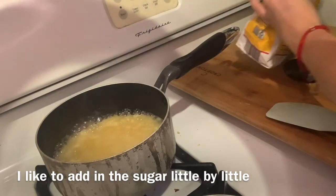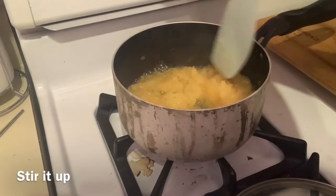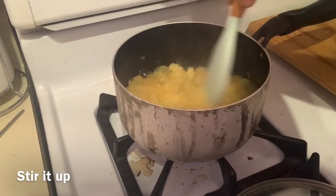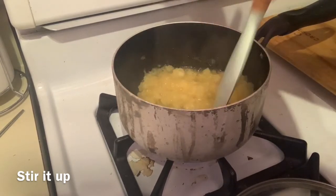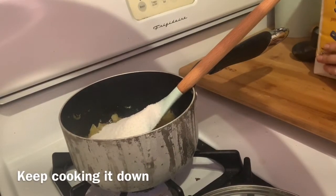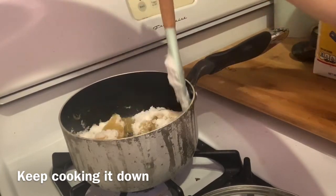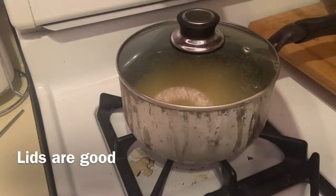Cook down the fruit. I like to add in my sugar little by little, but you can honestly just add it in all at once — it's completely up to you. Don't mind my stove, I totally forgot to clean it after making coffee. Anyways, just keep adding in your sugar until you've got all that you need and keep cooking it down.